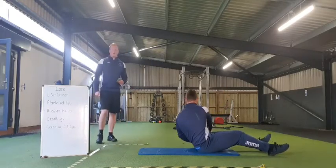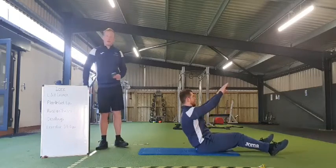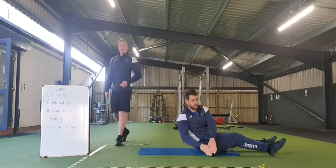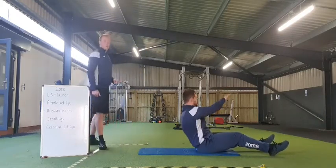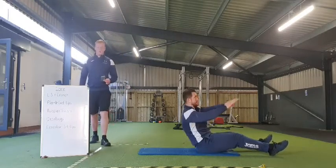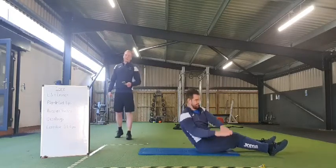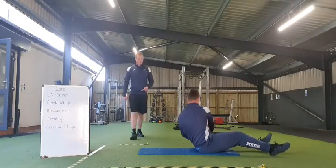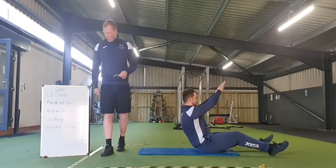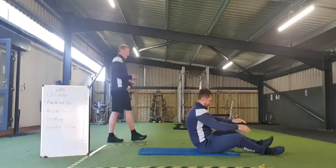Really focus on that rotation, looking around. 20 seconds to go. Good stuff everyone, keep you going for the ten seconds. Five, four, three, two, one — and rest there everyone.